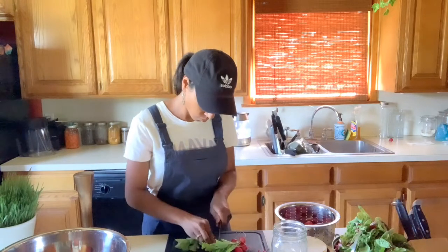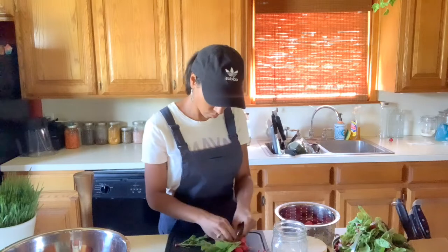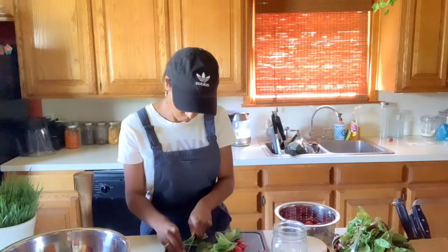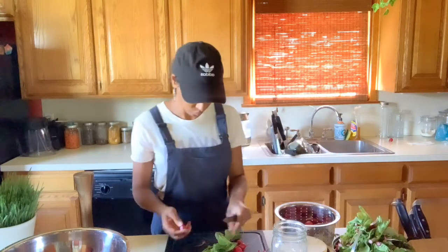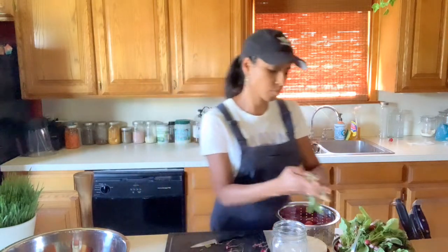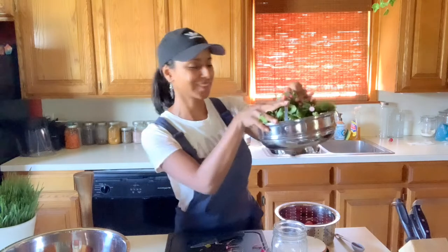In case you're wondering, what's in the white pot to the left of me is wheatgrass that I am growing. I love growing wheatgrass because it's super healthy for you. I either put it into smoothies, or you can even add it to your pets' food. We have two dogs and they absolutely love having it.